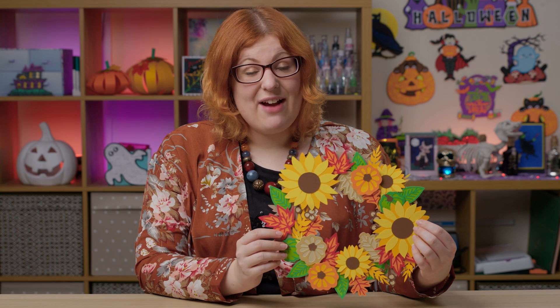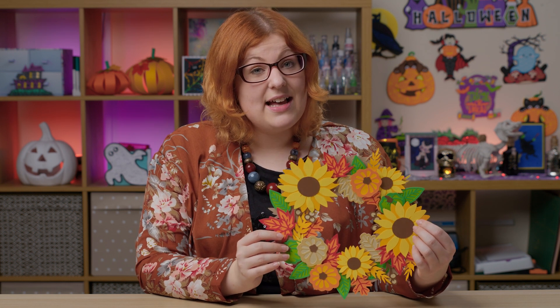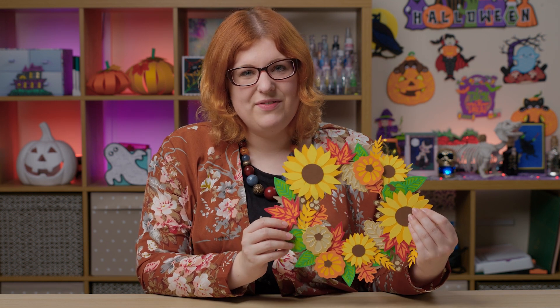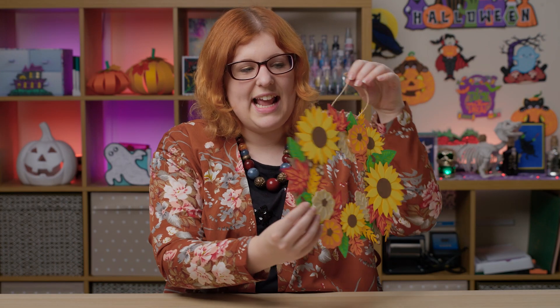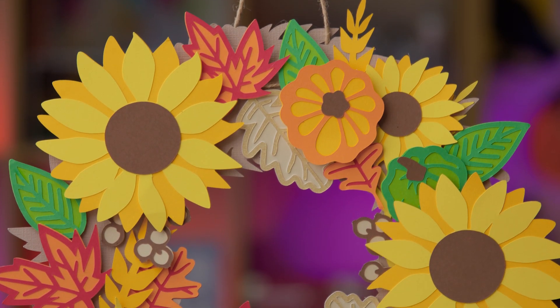Hello and welcome to Craft with Sarah and day 20 of the Halloween Craft Countdown, which means sadly today is the last day of this year's countdown. But I hope I make up for it with this really beautiful craft. This is a layered paper wreath for fall — you can hang it up, it's got a little string on it, and it's all different layers so it is wonderfully 3D and very pretty.